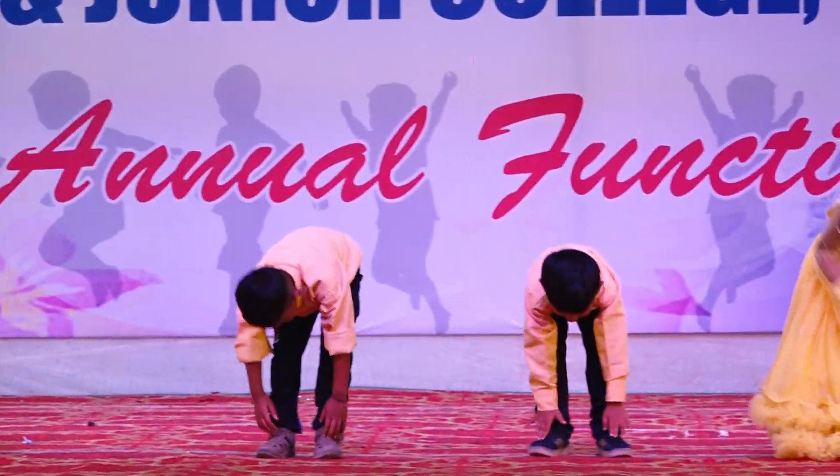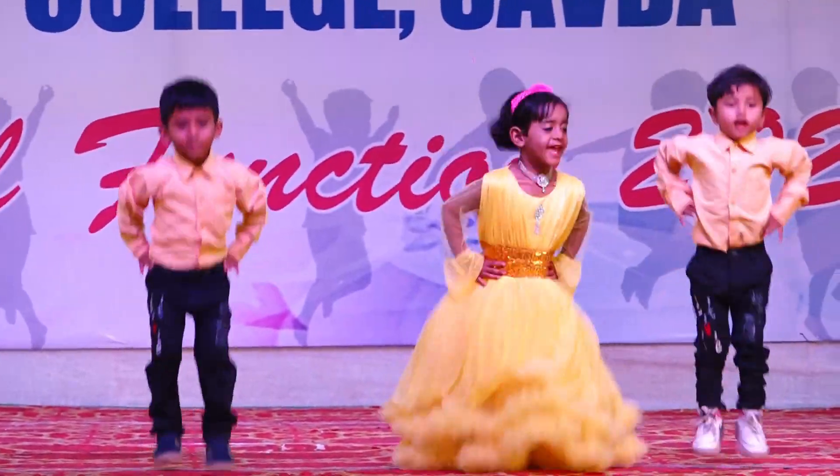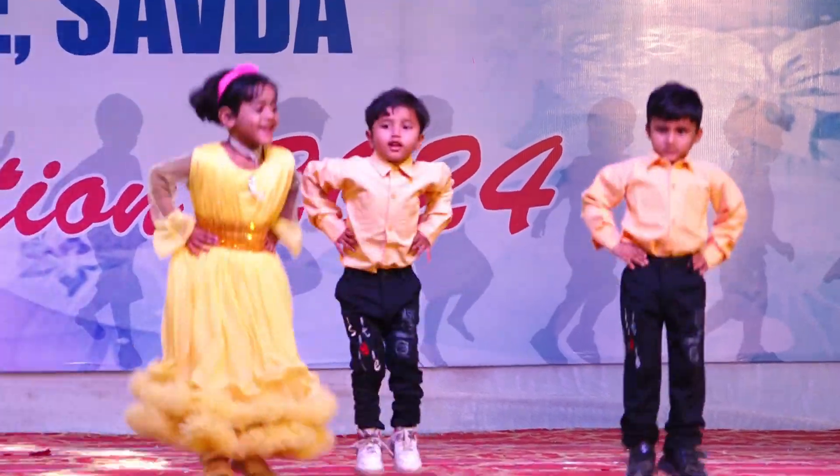Head, shoulders, knees and toes, knees and toes. Jump, jump, jump, let's all jump. Jump, jump, jump, make your muscle fun.